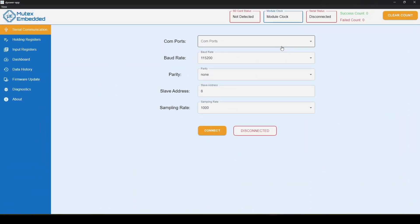The application looks like this. Select the right COM port — mine is COM 27. You can find out which COM port is our module by disconnecting and reconnecting to see which COM port appears. Leave everything to the default — baud rate is 115200, slave address is 8. Now press the Connect button.